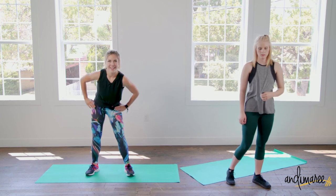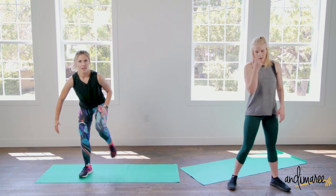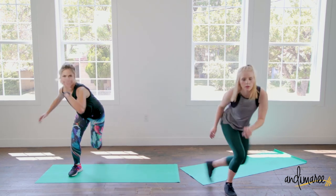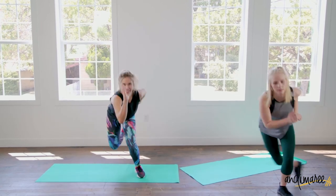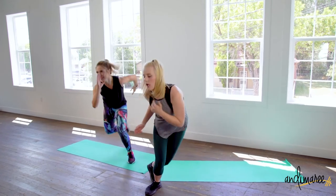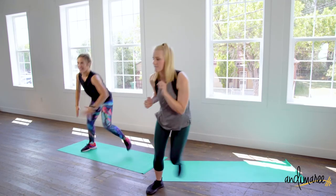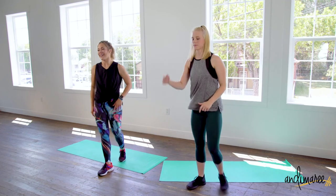Speed skaters — last round. Nice and low, sink into those legs and really push. Let's go! Three, two, one. Very nice.